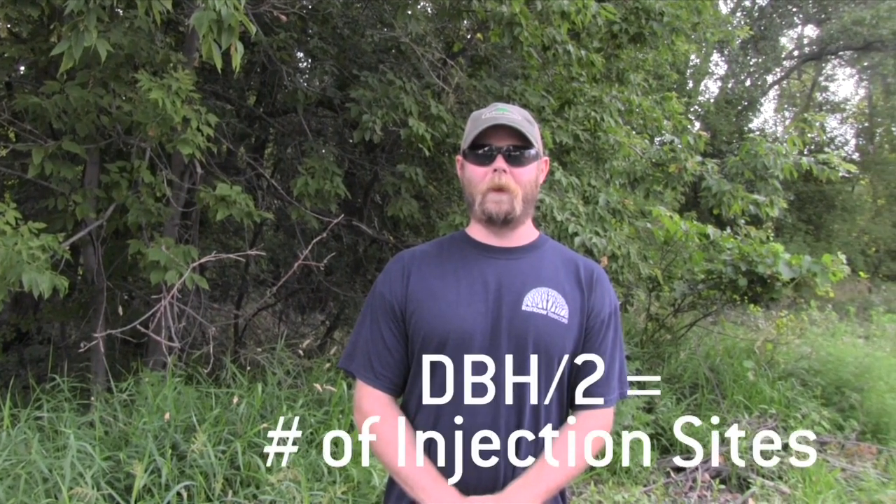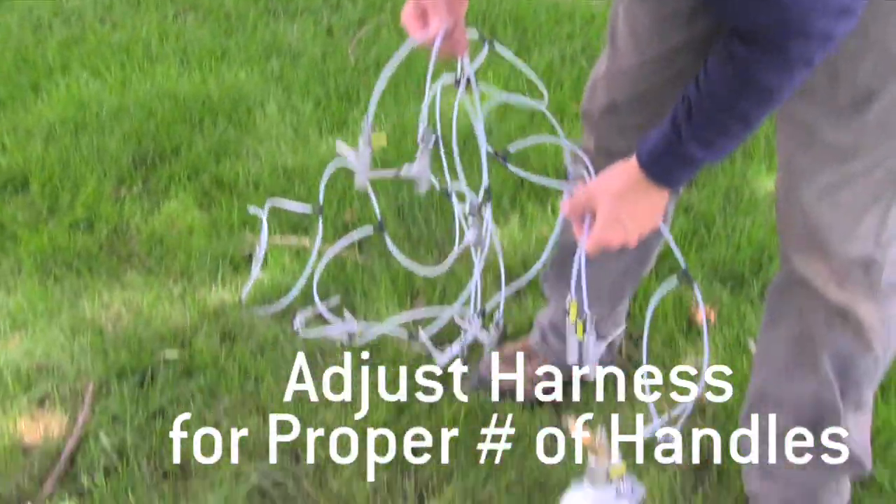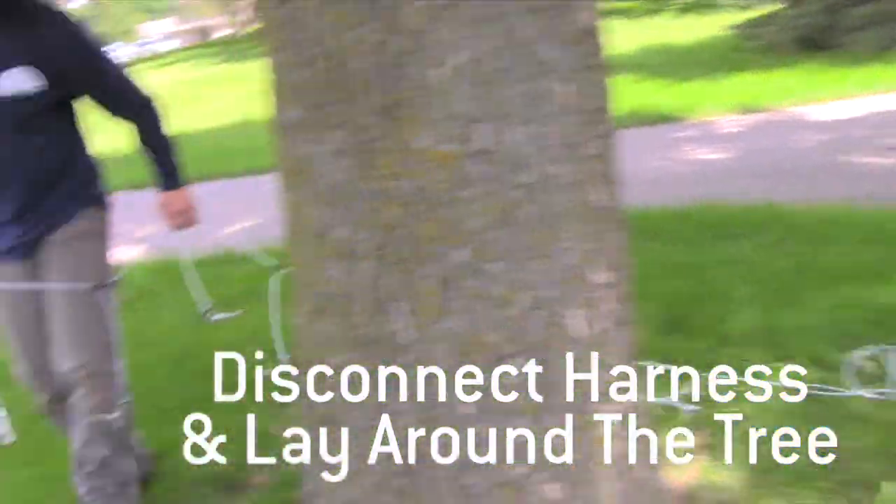First thing we got to do is measure the tree at DBH height. After we have our DBH total, we're going to divide that number by two. For example, if we have a 24 inch tree, we're going to have 12 injection sites. Then we'll go through and check our harness and adjust it to how many proper injection T's we have. We're going to insert our bottle support stake into the ground, undo the quick connect, lay it around the tree, and then reconnect it.